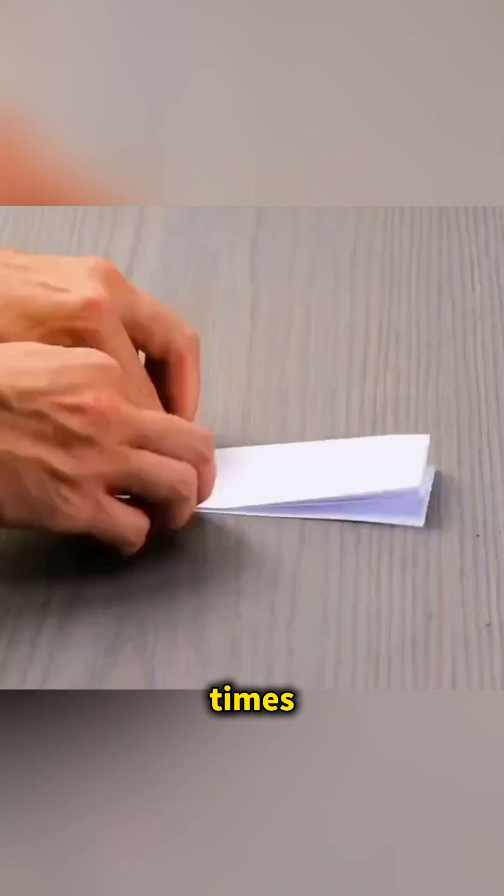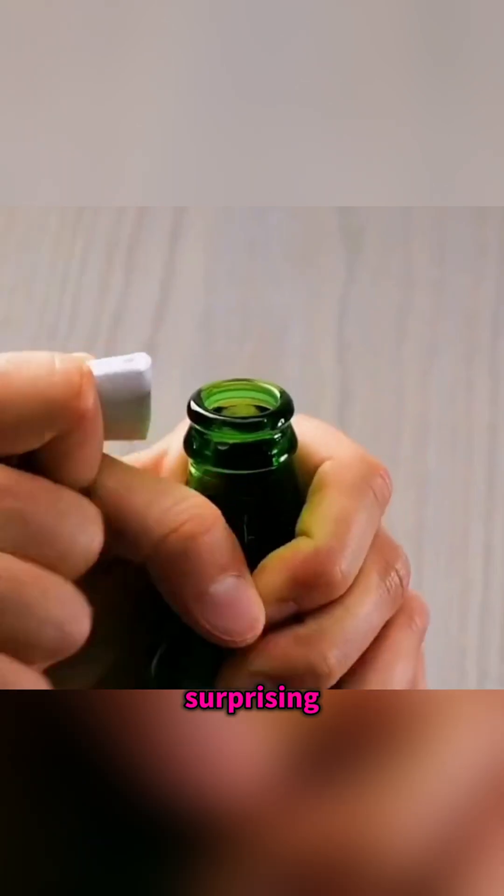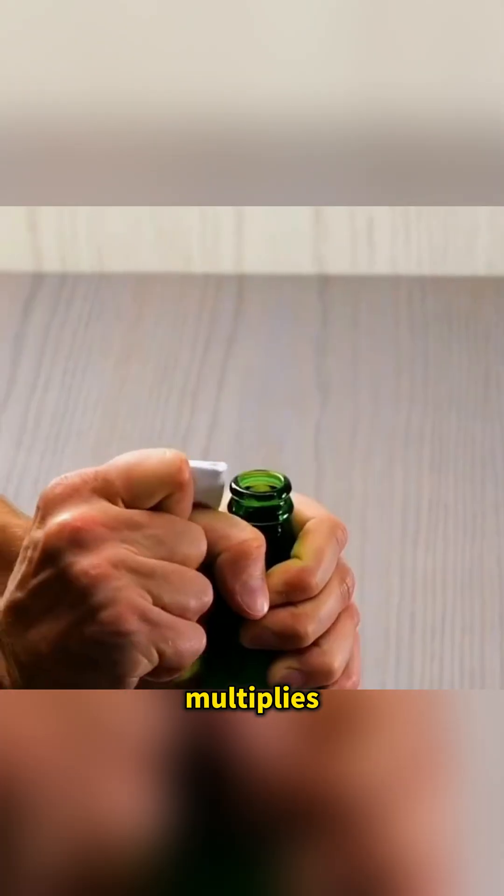Fold a sheet of paper over and over several times so it becomes stiff and strong. Then use it under a bottle cap as a lever and you can pop the cap off with surprising ease, showing how leverage multiplies your force.